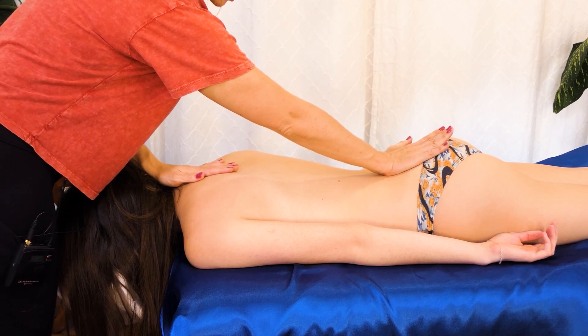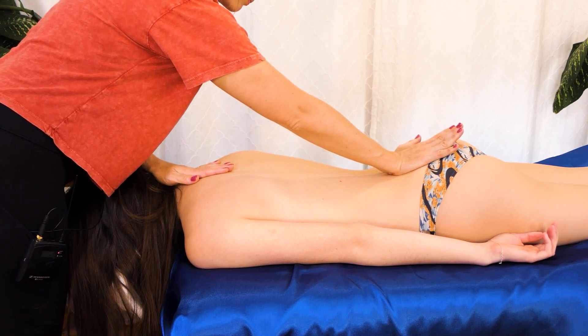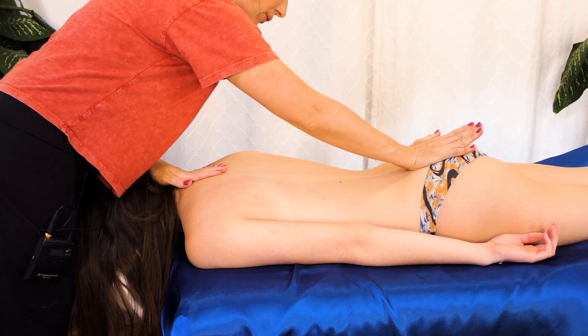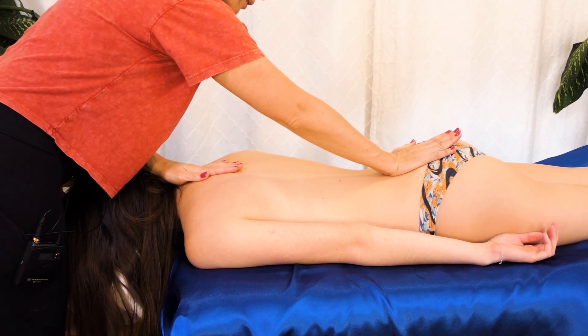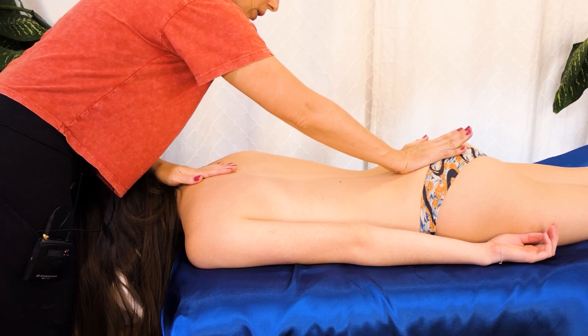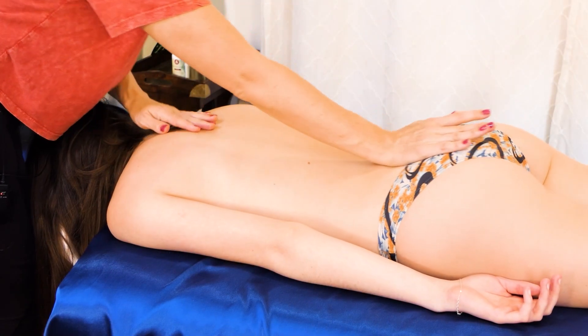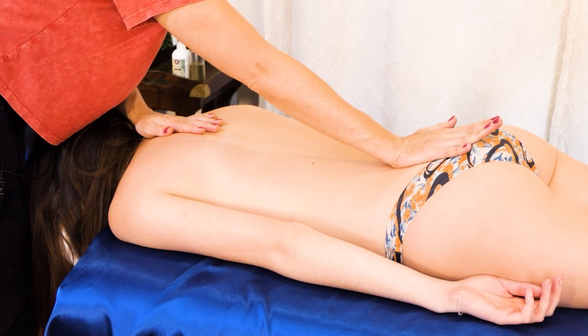As I talk, I'm going to offer Lauren a nice stretch for her spine, tilting that pelvis for a nice release in that low back. I'll usually start with glutes when I'm doing a full back massage.